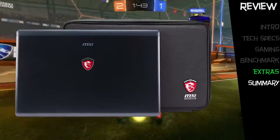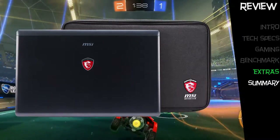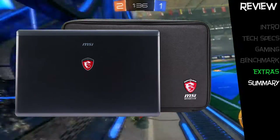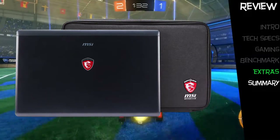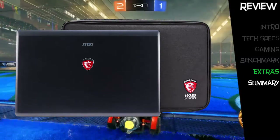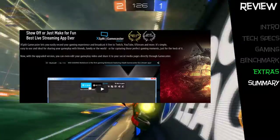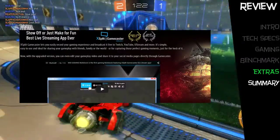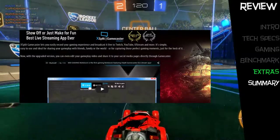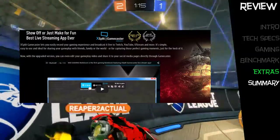As far as accessories go, the GS72QE Stealth Pro comes with a few notable extras, including a black and red finish protective case cover for keeping your laptop protected. The MSI software included on the laptop also comes with a bonus: XSplit Gamecaster, which allows gaming enthusiasts to record gameplay or stream to Twitch TV so none of your fans will miss your gaming.